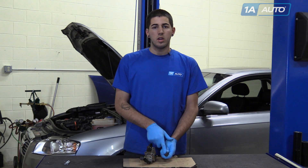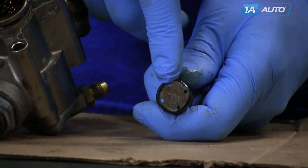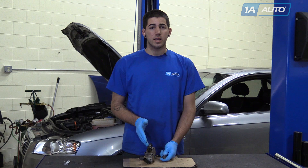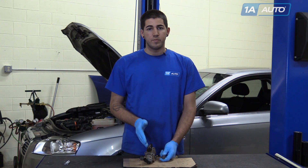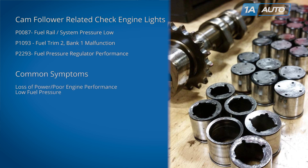One very common fault we see with these is the end of the cam follower wearing down, or in extreme cases, wearing a hole directly through the other side. That can cause the end of the high pressure fuel pump to ride directly on your camshaft lobe. This can cause anywhere from check engine lights — some common codes are P0087, P1093, and P2293 — loss of power, low fuel pressure, and in extreme cases, the metal on metal can get shavings into the motor and cause catastrophic engine failure.